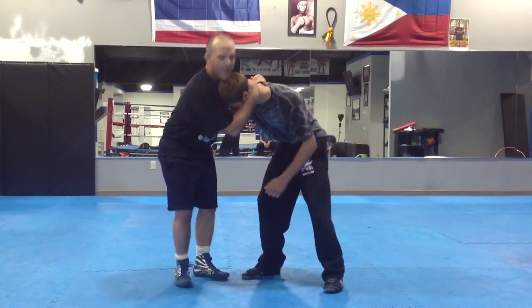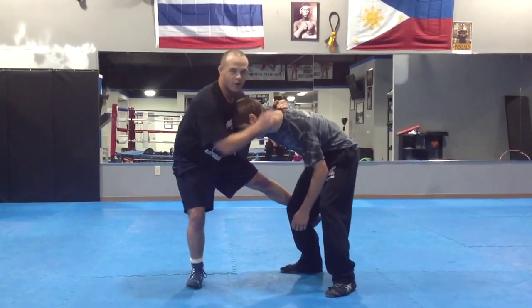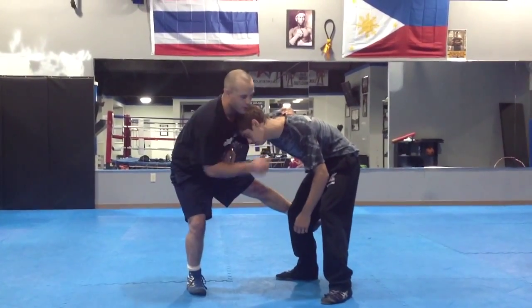My toe, throwing by, grab, use my toe, grab behind his leg, on the foot, on the foot and the underdog.